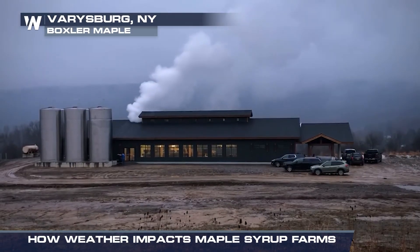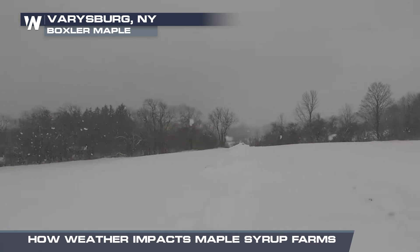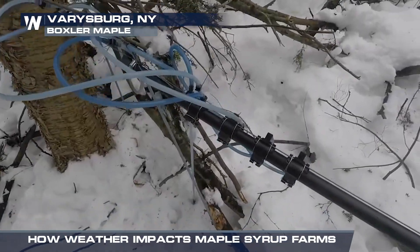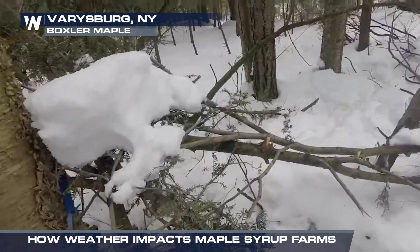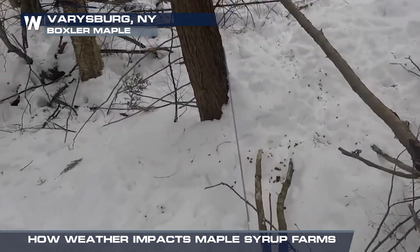If it warms up and stays warm for multiple days in a row, that is not good for us — it is not good for maple season. If we get a lot of snow or ice storms, a lot of wind, that has an impact on the lines. Because we run tubing throughout our woods — that's how we collect all the sap. Windstorms cause a lot of damage to the lines, which we then have to go fix, and that impacts how much sap we are able to collect.